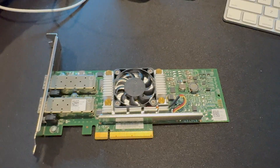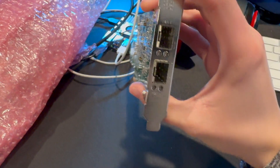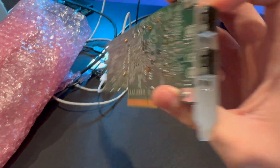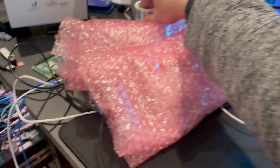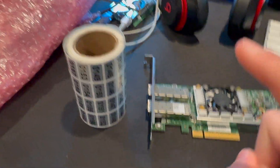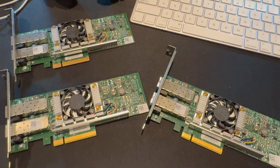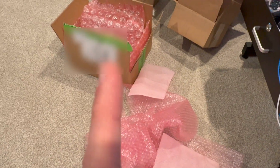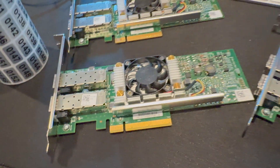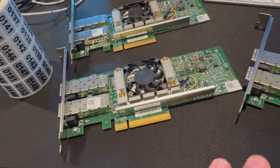So this is the first 10 gigabit network card. Sorry for the shaky footage here. We've got the two SFP+ connectors on this card, and that is about it. We have three of these cards. I'm going to asset tag them and put them into my inventory software, and then we're going to continue. Here's our three 10 gigabit cards. Their packaging is absolutely amazing — there's even more bubble wrap in that box. They really package these things up to ensure there's absolutely no damage during shipping, and I really appreciate that.